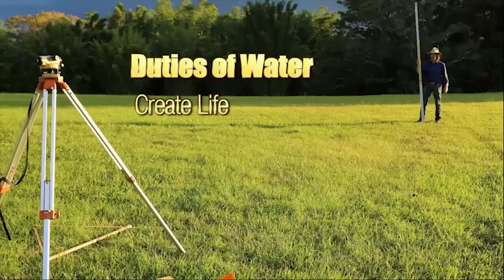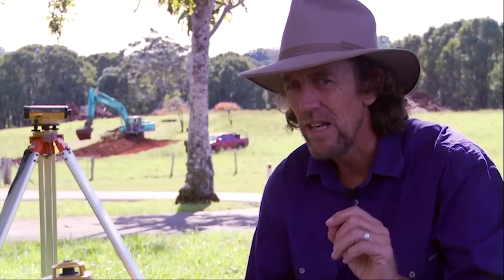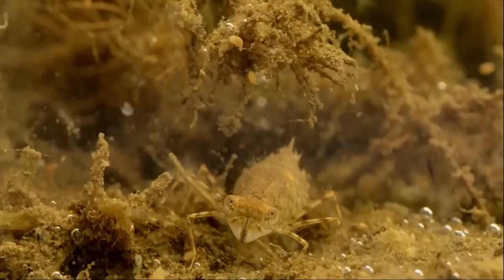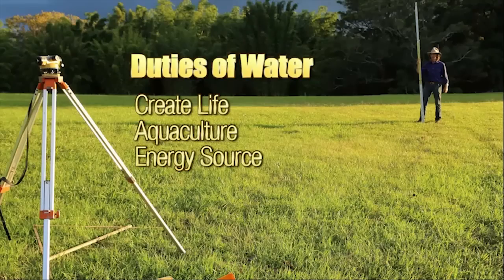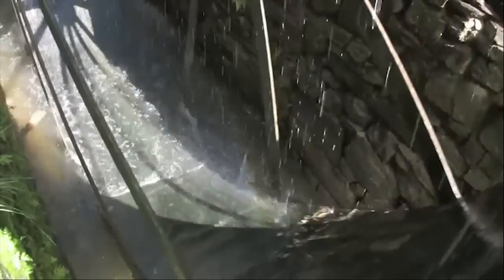Water has duties to perform. The first duty is to create life, to procreate life. The second duty is to be a productive element in itself — aquaculture. Aquaculture is so productive, up to 30 or 50 times more productive per surface area of water to land. One acre of aquaculture equals 30 acres of cattle on average for protein production. The third duty water has to perform is to be used as an energy source to turn mechanical devices, create electricity, compress air, and all kinds of potential it has as a mechanical moving element.